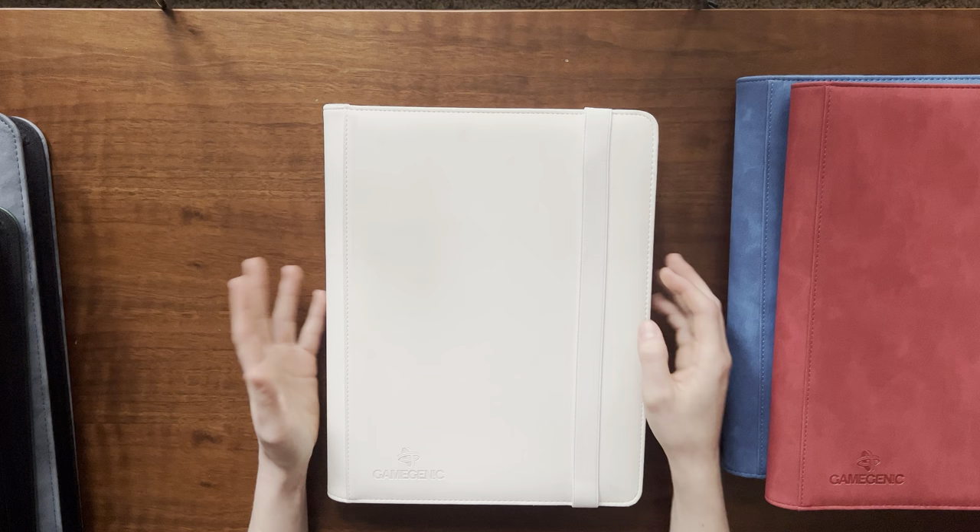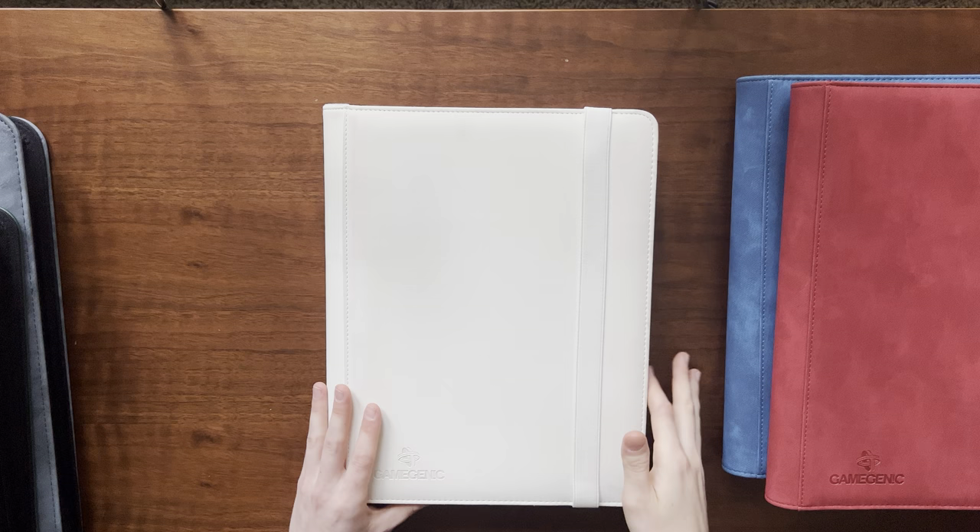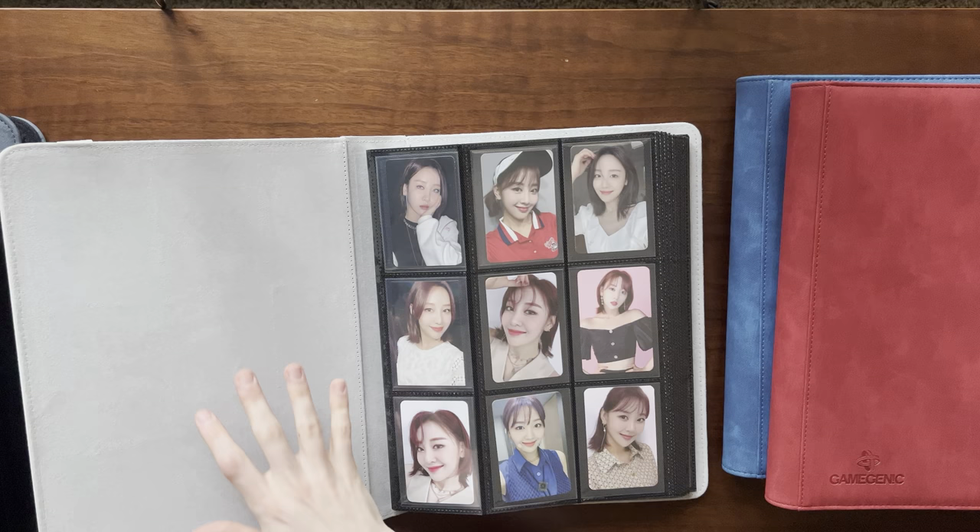This is a favorite binder of mine — this was my first Gamegenic binder. It's gotten a little dirty over the years since I started using it heavily, and several types of collections have gone through these pages.